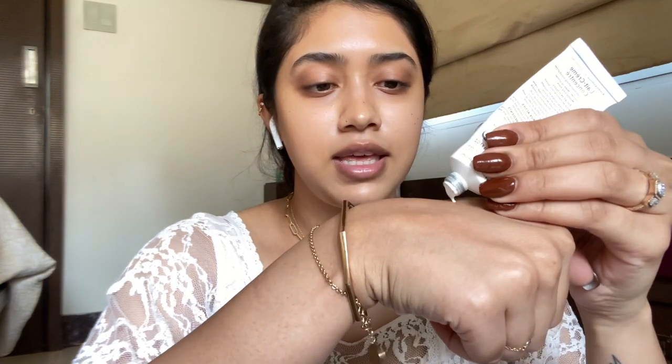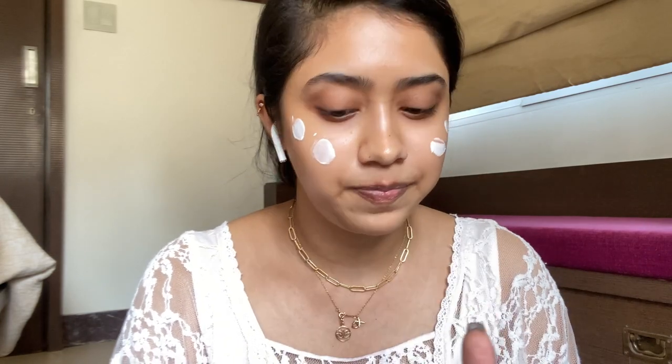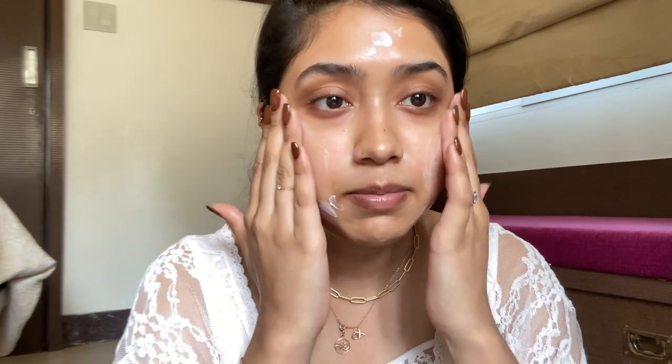First I'm going to start with moisturizer. I'm starting with the Embryolese Light Cream Concentrate. I'm taking about this much amount and just going in with it. So I was sleeping earlier, so if you see any lines on this side of my face, just know that it's because I was sleeping. And then you just blend it in, spread it all over your face like you would a moisturizer.